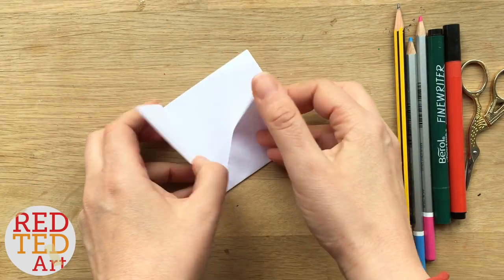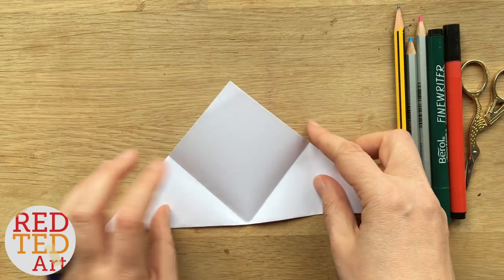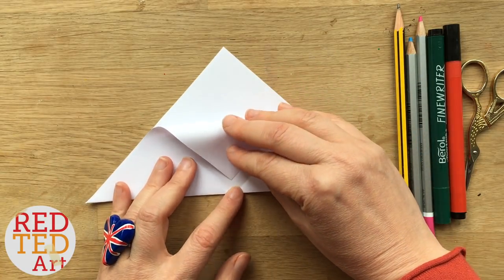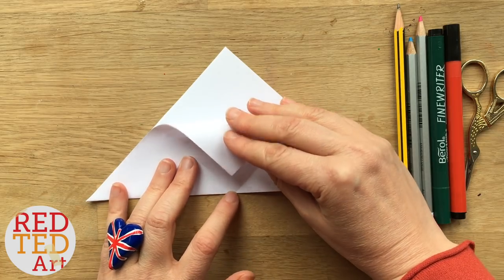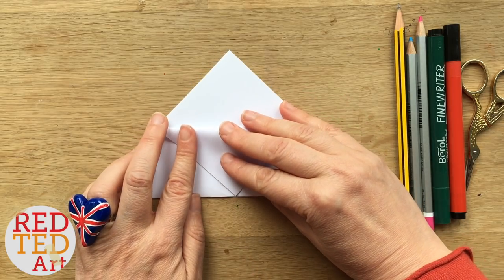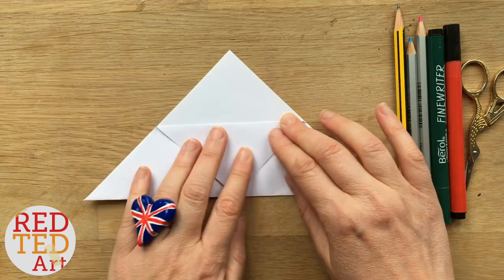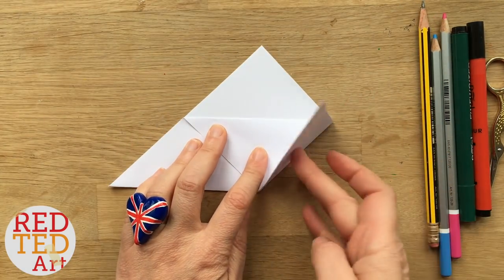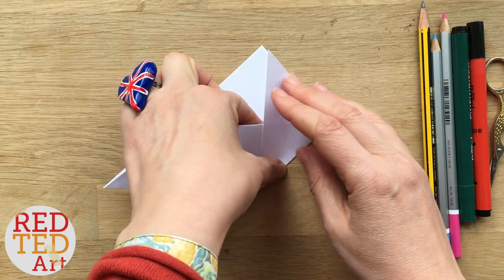So now you have a diamond. Open it up. Bring one of the two flaps halfway down so this point here meets the bottom, creating a parallel line. Then bring the flaps back up and tuck them under.